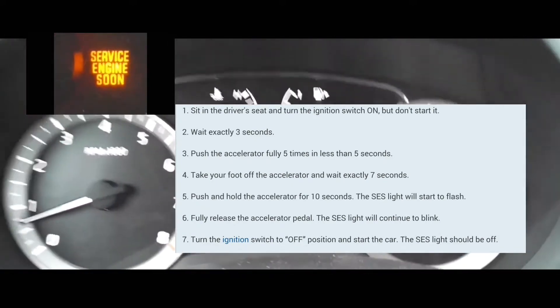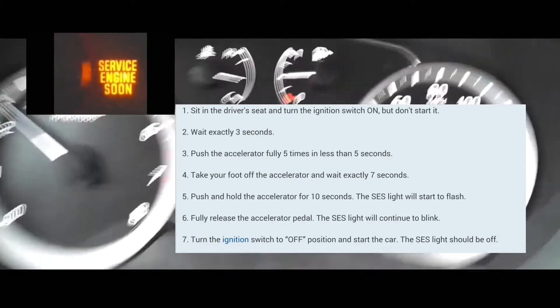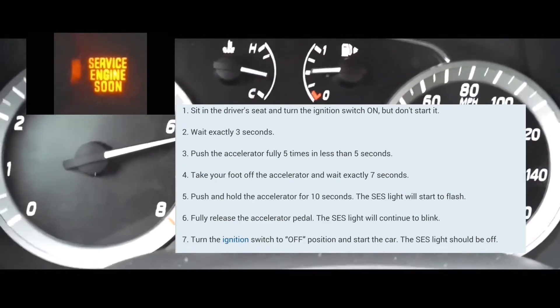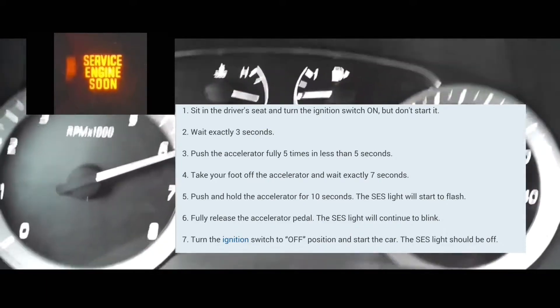After that, you're going to push the accelerator five times within five seconds. It really doesn't matter how fast you do it, but you're going to do it within five seconds.